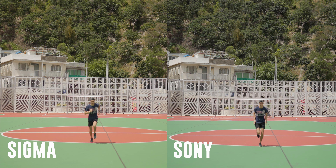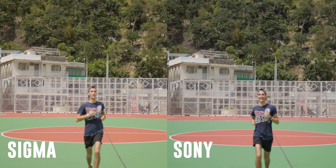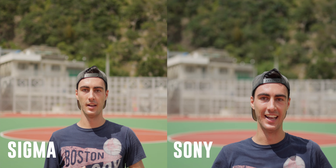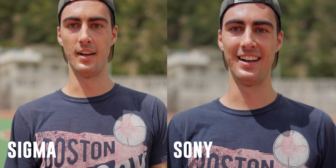As I run towards the camera both lenses don't recognize my face until I'm more than halfway towards the camera, with the Sony snapping into focus first and the Sigma not that far behind. After the snap both lenses do a good job of keeping me in focus with the Sigma just being a little softer throughout until I come to a complete stop.